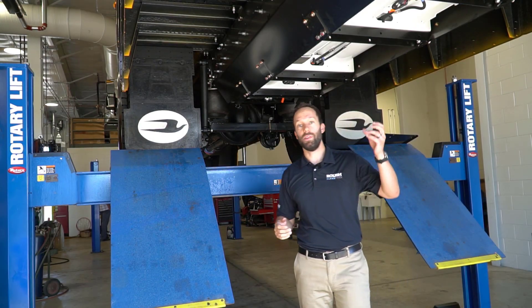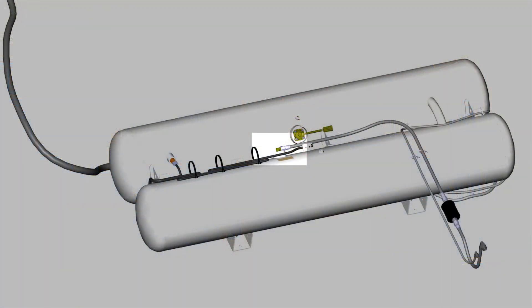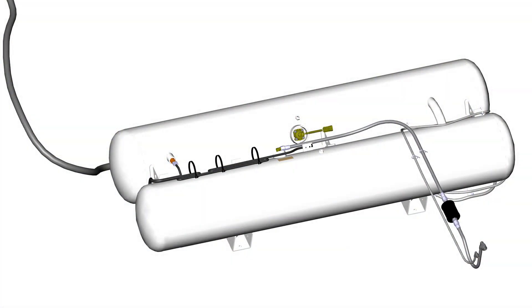The overfill prevention device, or fill valve, is located up on the top side of the tank and accessible by an access panel in the middle of the floor. Also mounted next to it is the sending unit.